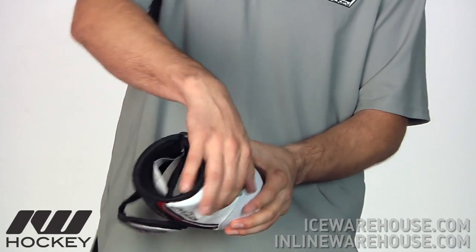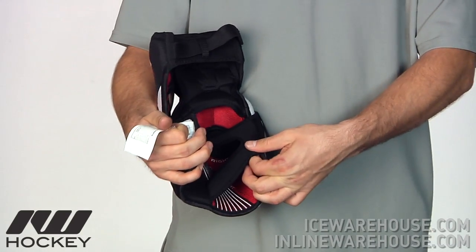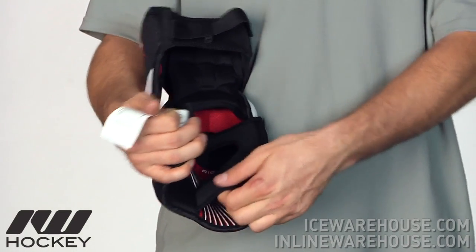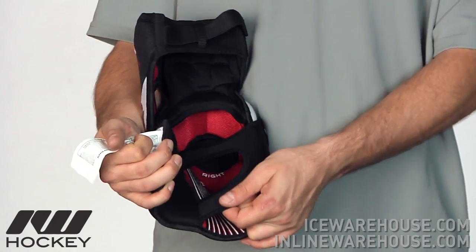Going on to the inside of the pad, you can see here they've upgraded the material of that Y-strap to a neoprene type material. So it's going to be a little more comfortable. But also as you sweat during the game, it's going to want to cling to the skin a little bit more, so it's going to offer a really nice secure fit.